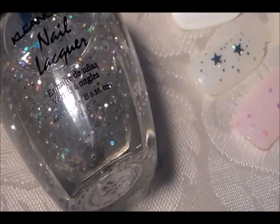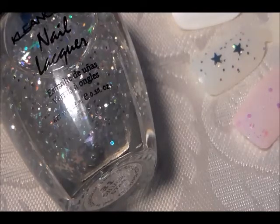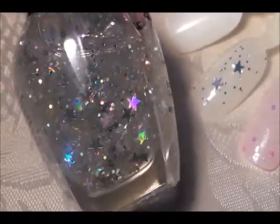Hello everybody, Miss Charlie here with another polish collection video. This is the last of the ones that I have just a few of, and then we're working our way to the ones that I have quite a few of. We're going to start with my Clean Colors — this first one is a glitter top coat with stars in it that reflect all different colors.